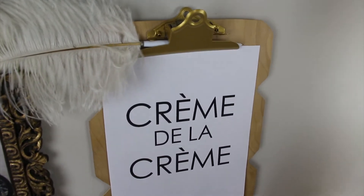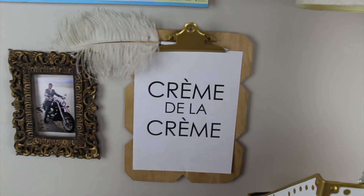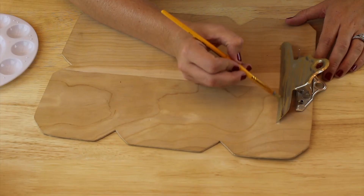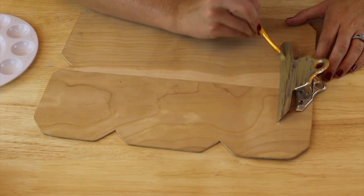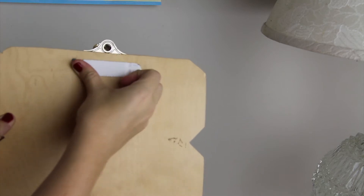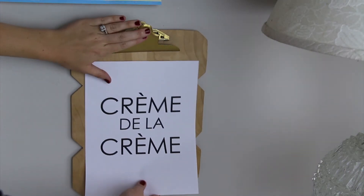Next is my clipboard, which I actually thrifted. When I got it, it already had notches cut out on the sides — a great feature, so props to whoever owned it before. I'm turning the silver hardware into gold by painting it with three coats, and I'm once again hanging it with command strips.